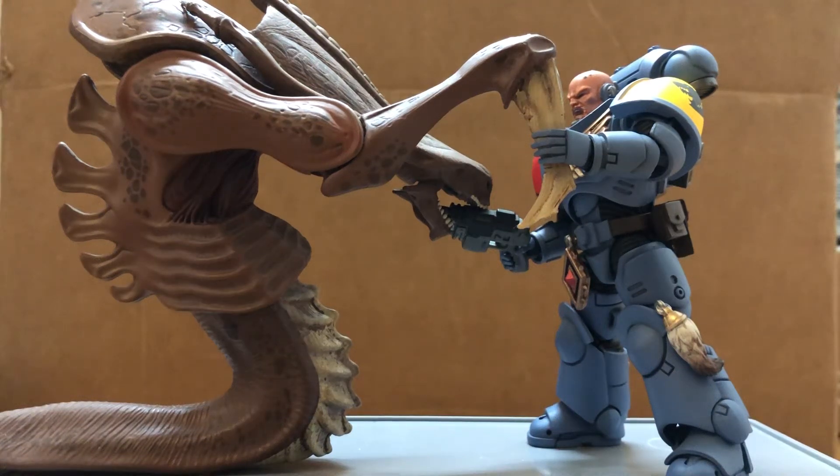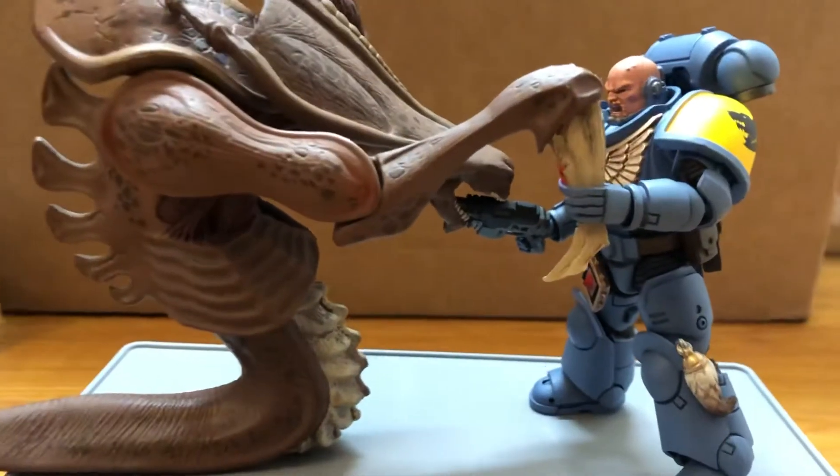Hi guys, today I'm doing a review on the Primera Space Wolf, a little diorama for you guys, with my makeshift Tyranid.